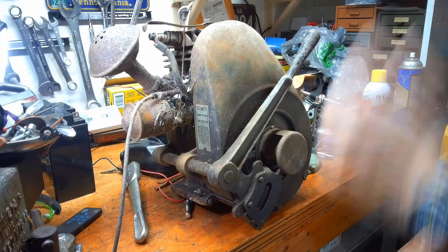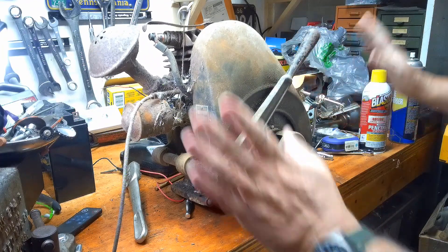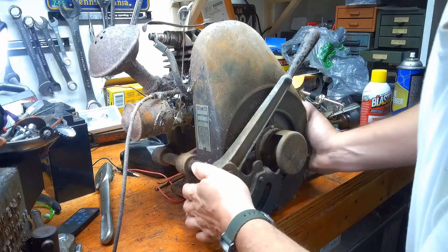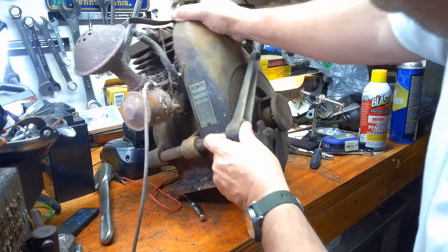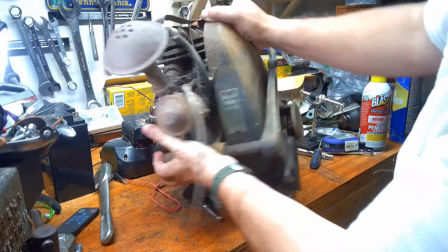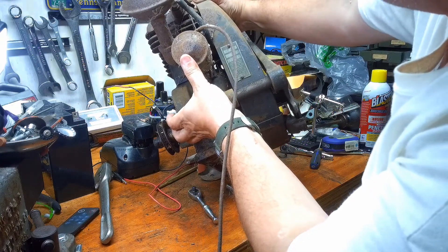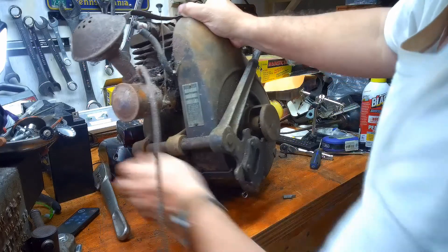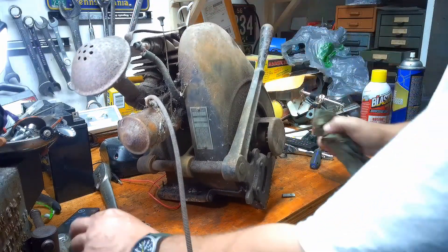So it's a Briggs Model Y, Lever Start. I literally just brought it home and plopped it on the bench. The only thing I've done so far is clean it up to confirm it was a Y. The serial number — 331318 — so we'll have to look that up. These were made in the 1930s and early 40s, I believe.